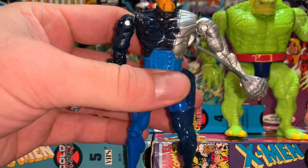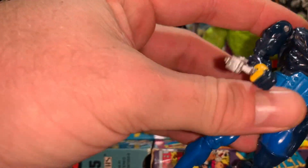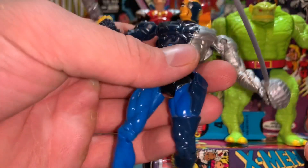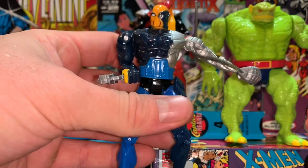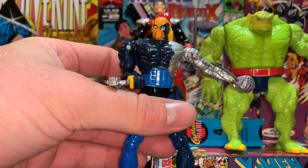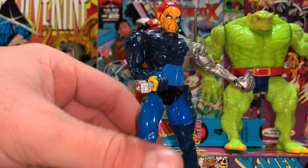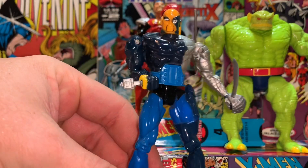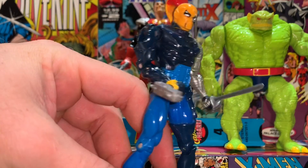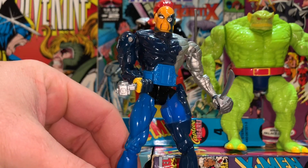He looks awesome — he does a gangster sideways shoot, he shoots sideways. He's got kind of odd joints, but still not bad at all. Really like this figure. Raza's pretty awesome. Just a little side figure for the X-Men collection — kind of have him in the crowd.